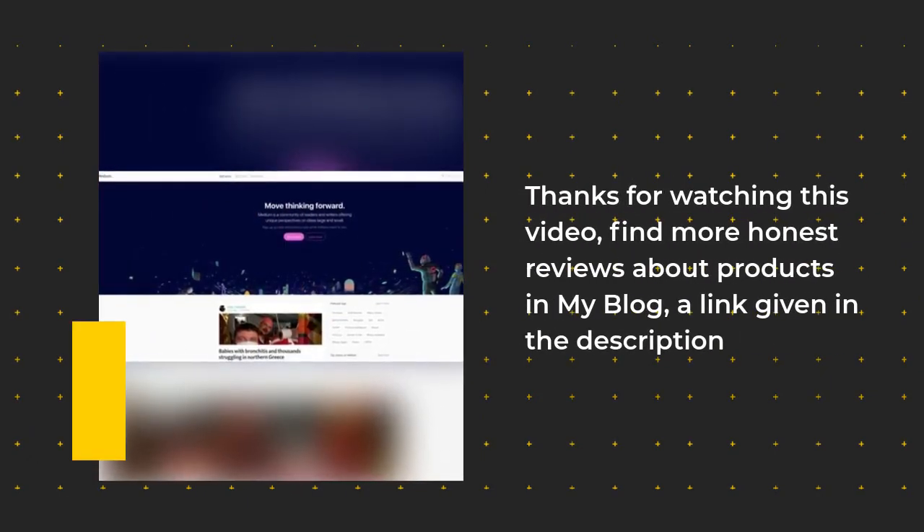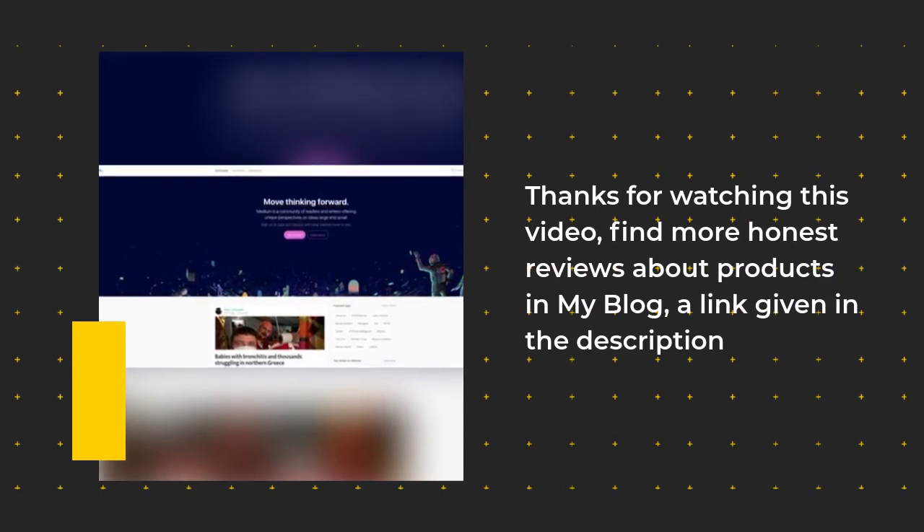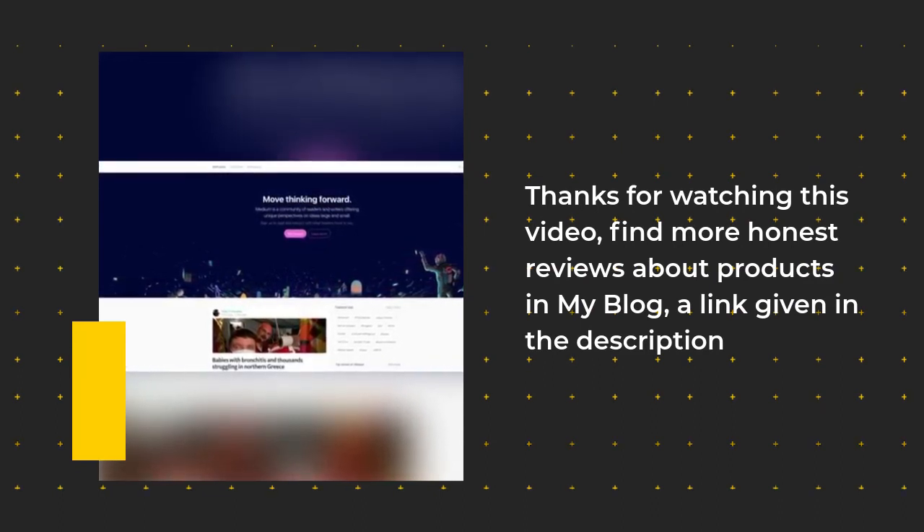Thanks for watching this video. Find more honest reviews about products on my blog — a link is given in the description.